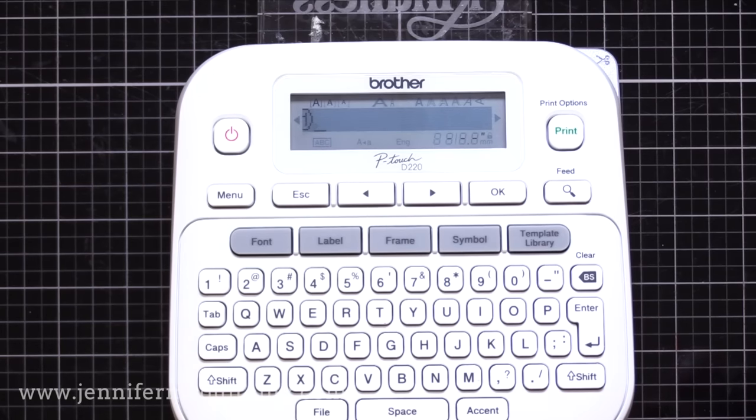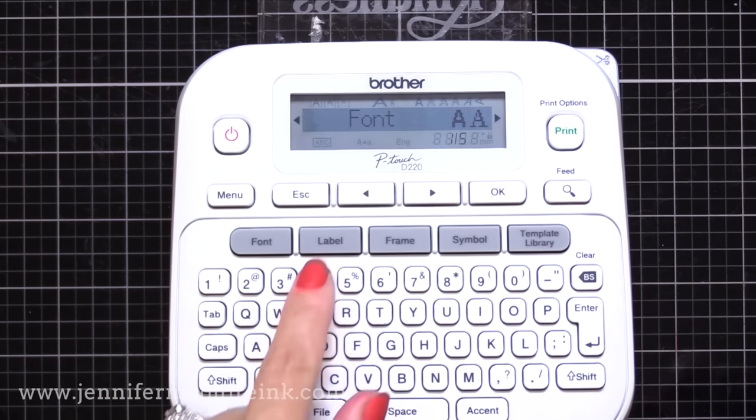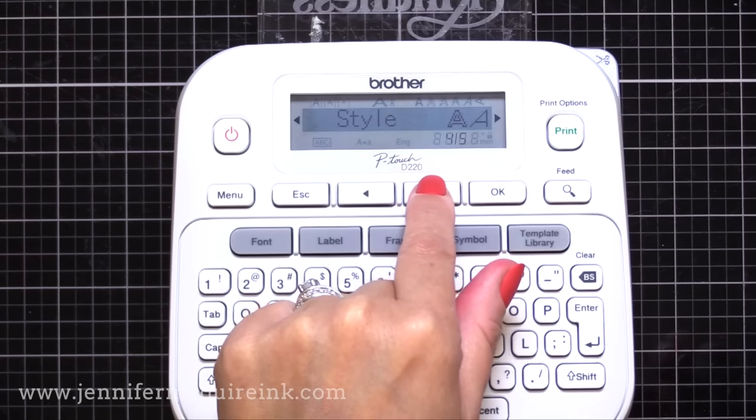Next, I need to change the size of the words that we're putting on the side of our label. I don't want big letters here — I want small letters because it's going on the side of an ink pad. So to do this, I will choose the button font and then we can toggle through using the little arrows and switch to some different options. You can change the font used here, the size, the width, the style — all that.